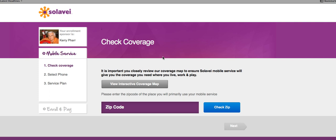It's in every major city in America and many of the smaller cities. But if you're out in a rural area in Montana or north of South Dakota, you will not get service. So what you want to do is put your zip code in right here. I'm going to use Nashville, Tennessee, 37221.